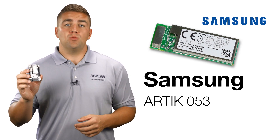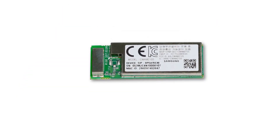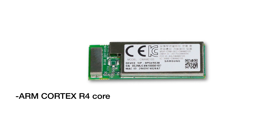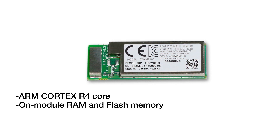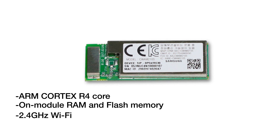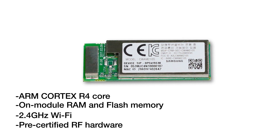Arctic 053 brings Wi-Fi to things that need compactness, connectivity, and security. Based on an ARM Cortex R4 core, Arctic 053 offers incredible design flexibility, along with on-module RAM and flash memory, and a complete 2.4 GHz Wi-Fi subsystem. The module's pre-certified RF hardware helps you take your product to market faster.